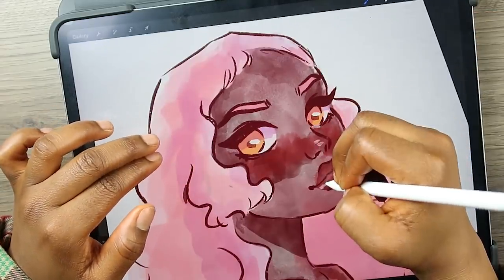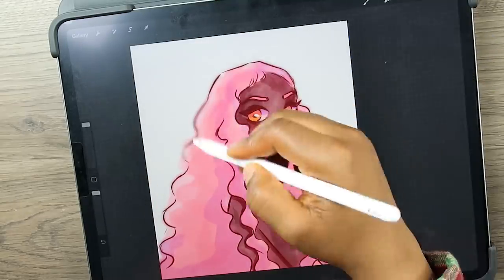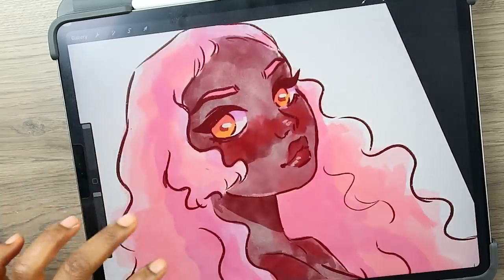Alright, so here I'm adding in the final details on this little watercolor mess-up piece. Anyways, still cute.